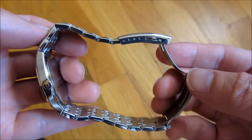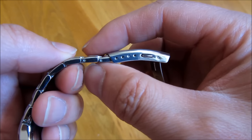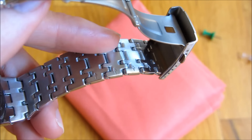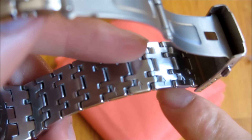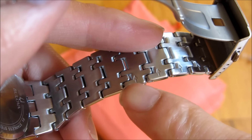For these watches, there are two places to make adjustments. One is to remove the links via this pin, and the other is these micro adjustments along the side. The band itself will have tiny arrows that show you the direction in which you have to remove the pins.